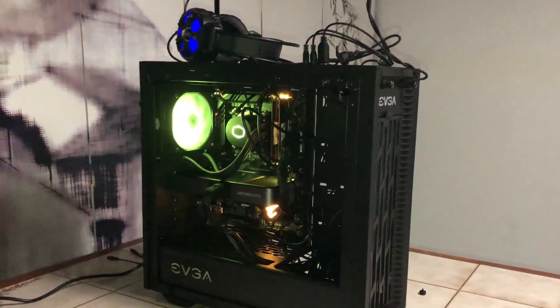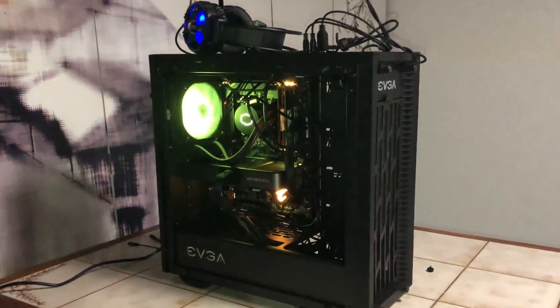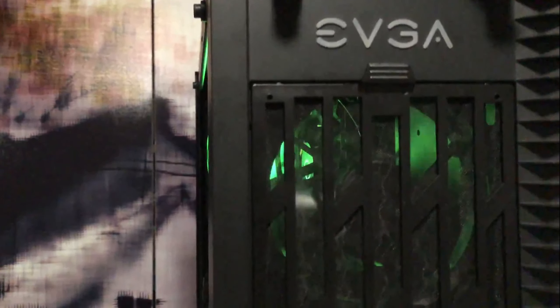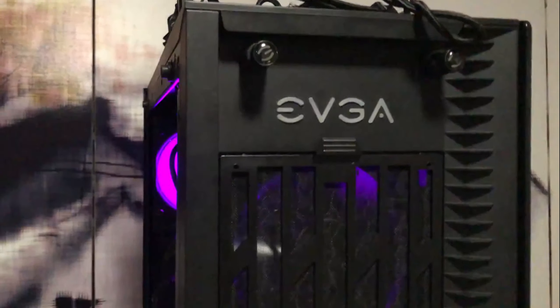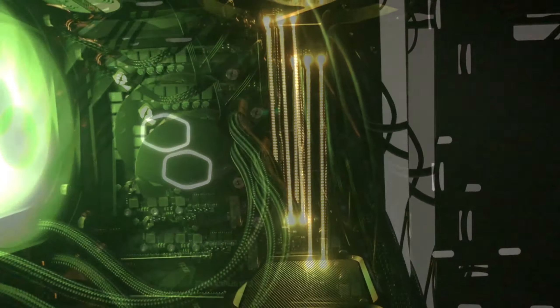Next, I went with the EVGA DG77 case. This is an ATX mid-tower, so it supports our motherboard form factor. I was able to get this case for only $56 at Micro Center, but it's currently out of stock. There are tons of alternatives out there, but whatever case you end up picking, make sure the form factor is ATX.